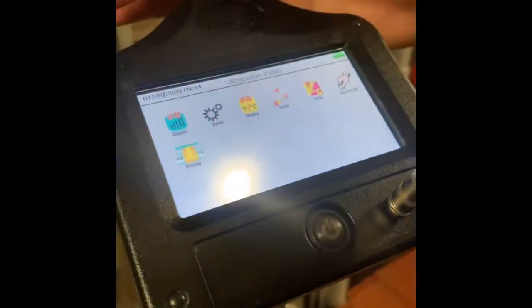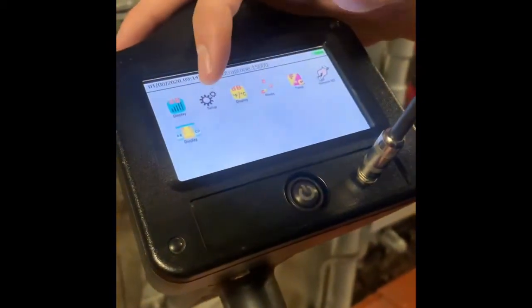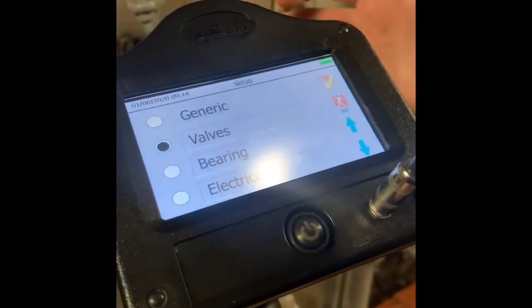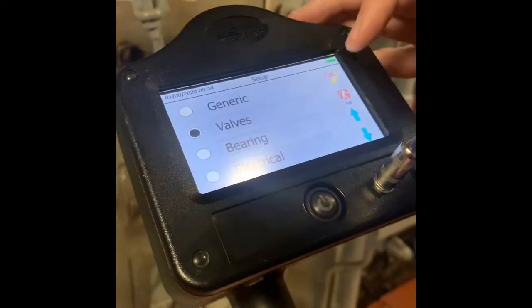We're going to go into the valve application. To get there, tap the setup menu, then applications. I've already got valve selected, so you tap it and hit OK.